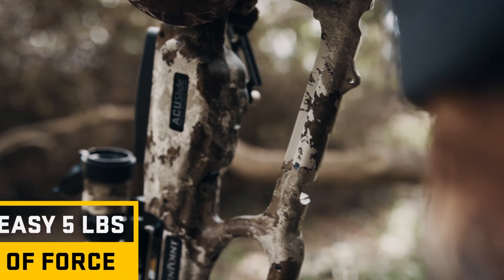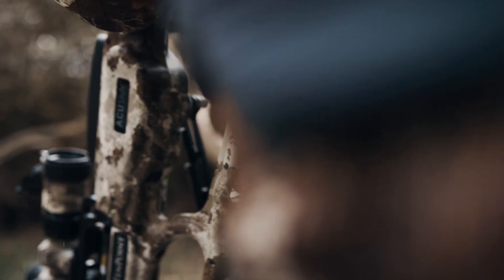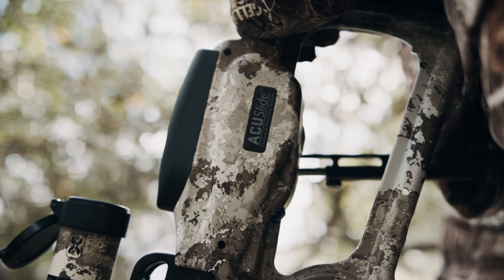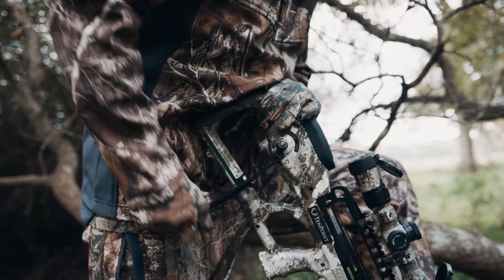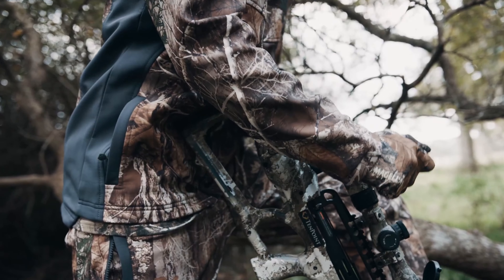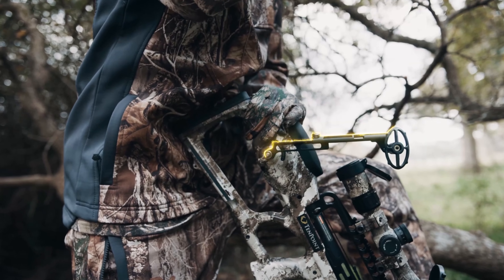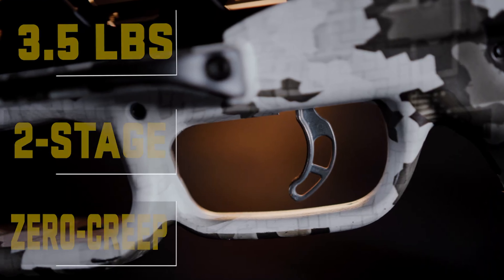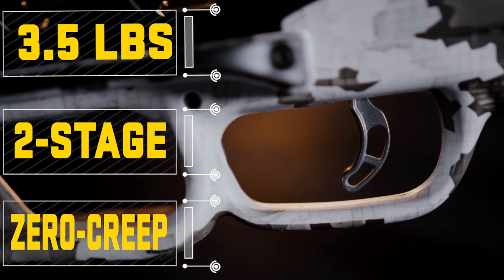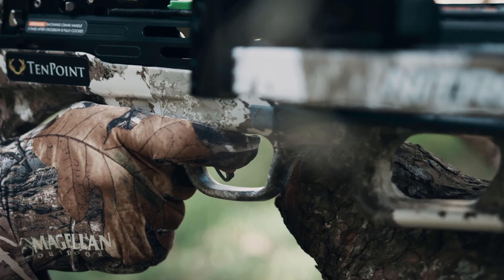As far as specs go: overall length is 30.5 inches without the stirrup. Width axle-to-axle is 12 inches uncocked, down to 6.5 inches when fully cocked, so it gets a lot smaller. Power stroke is 17 inches. Mass weight without accessories is 7.8 pounds — that does include the AccuSlide.